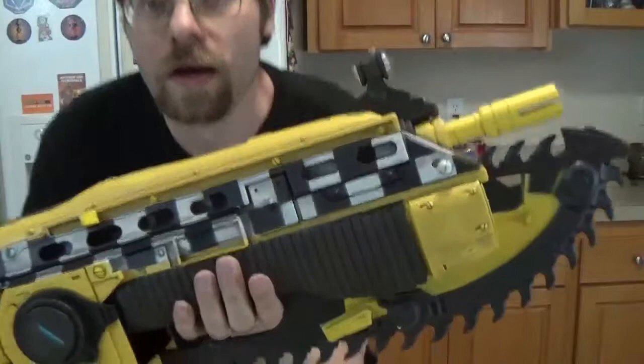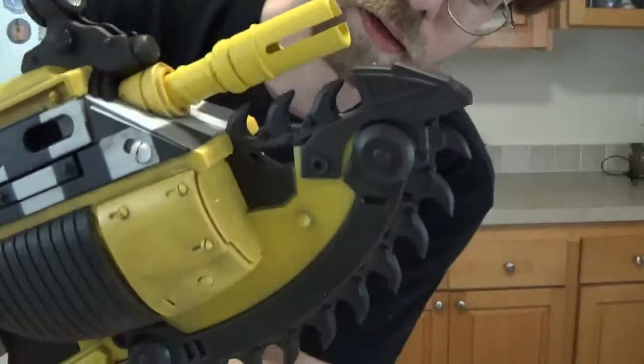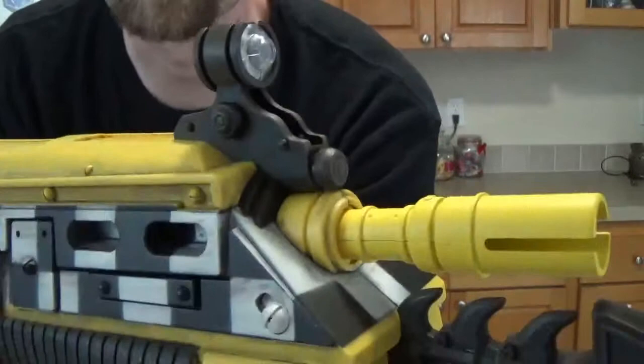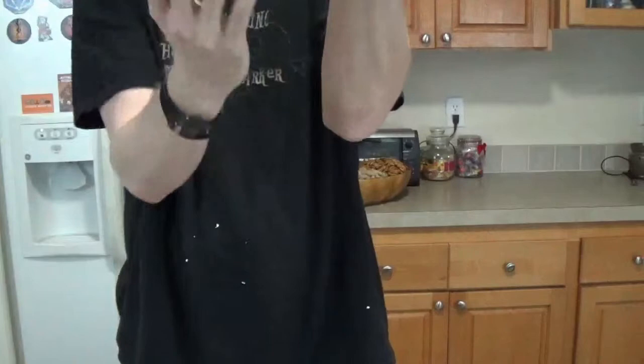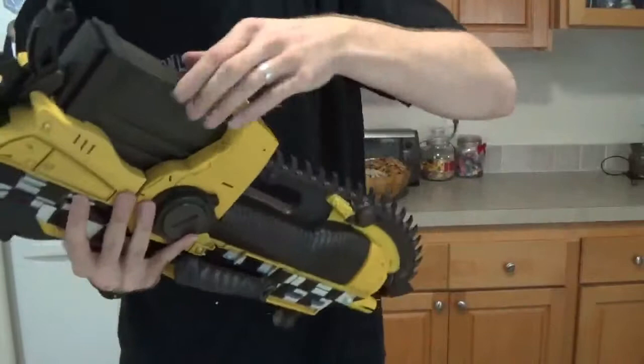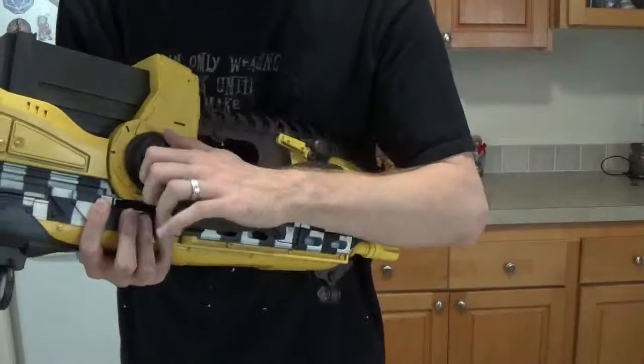Let's get a closer look. We've got the barrel. I'm going to close up with the chainsaw. Got a little bit of a sight there — I was thinking they might light up or something, but they don't do anything. Get your handgrip through here. I'm not sure what this is meant to be, unless it's supposed to be something that symbolically holds this in, which doesn't move anyway. There are parts here that feel like they should move, but they don't.